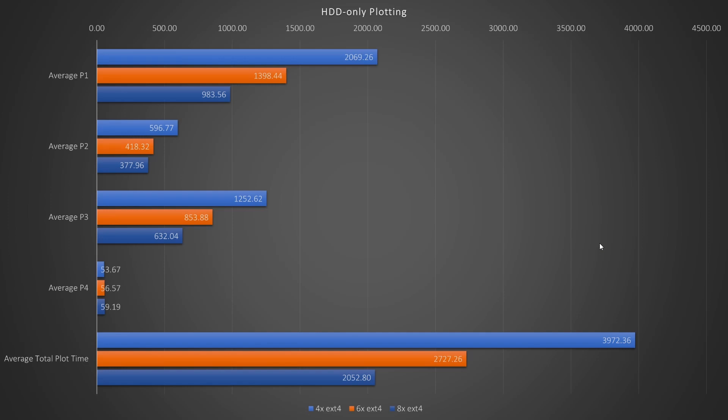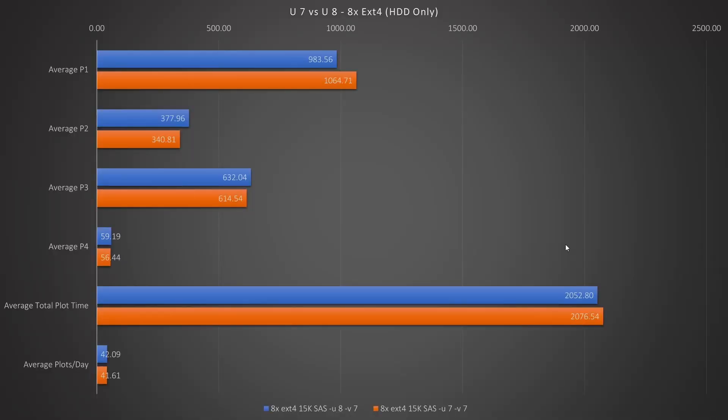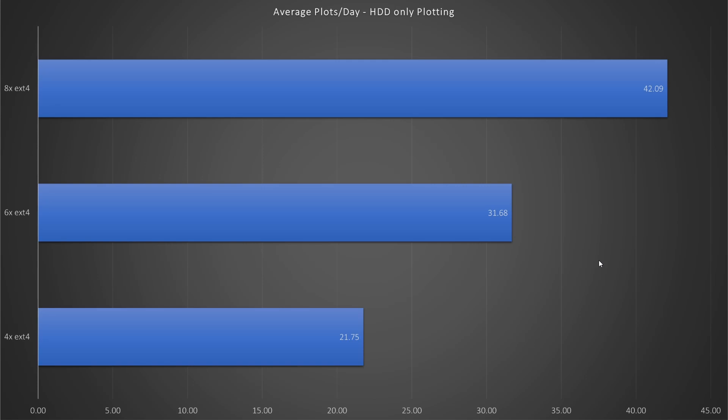2,052 seconds — that's 34 minutes and 12 seconds. Those are the T1, T2 hard drive plotting results that all of the RAM-challenged individuals have been waiting for. We can see that eight drives in RAID are twice as good as four in RAID. If only some idiot could buy eight more of these hard drives to see if 16 drives could give us 1000-second times — well, I did, but they haven't arrived yet, so you'll have to wait a couple of weeks. I also tested U7 since it wasn't bound by RAM, but it was a bit of a bummer with half a plot per day less. When looking at plots per day from only using hard drives, it doesn't look great at 42 plots with eight drives, but my CPU was only running at around 20-25%, so it might be possible to do multiple ones in parallel — something I plan on testing once I get the rest of my hard drives.